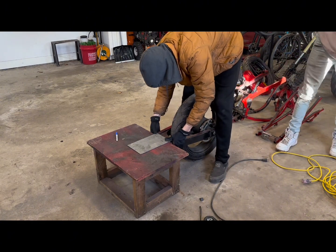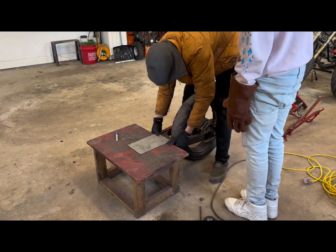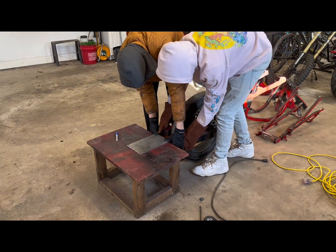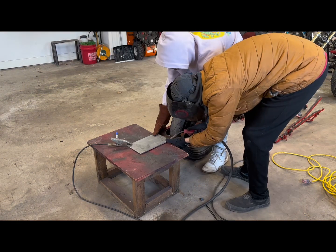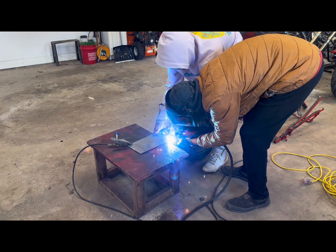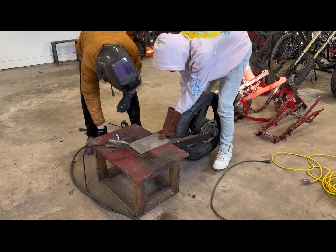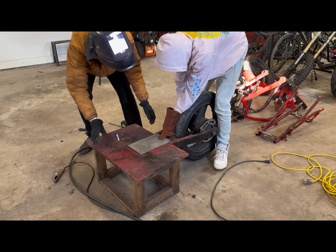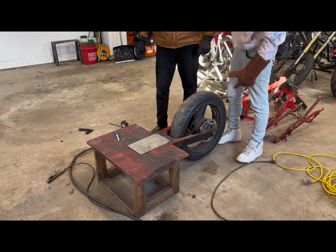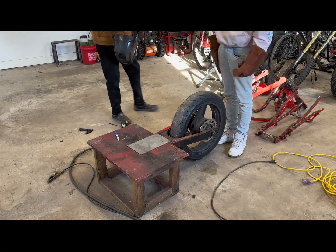We're going to hold it in place - hold it while I tack it, and then we're going to adjust the other side to make it level, make it even. Hold it. There's the rear bottom half of the frame right there, already done. That's mint - it's a little bit different.